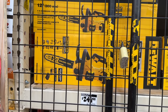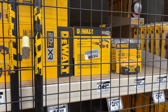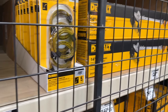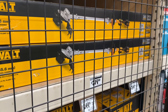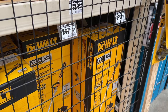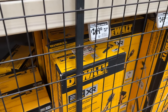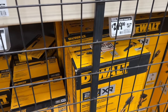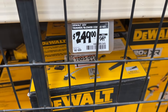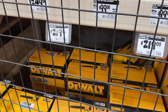Then we see a few DeWalt options as well — some of their chainsaws on sale and some batteries. Grab some of these and even some of their string trimmer. DeWalt is a great brand. I have a lot of friends that have DeWalt and they've lasted for a long time. Whether you're just doing some DIY stuff or whatever you're doing, this is a great option. You can save even a hundred bucks on this combo set.